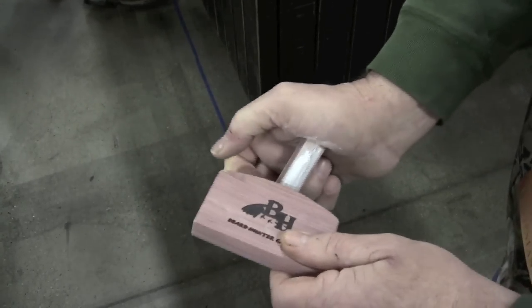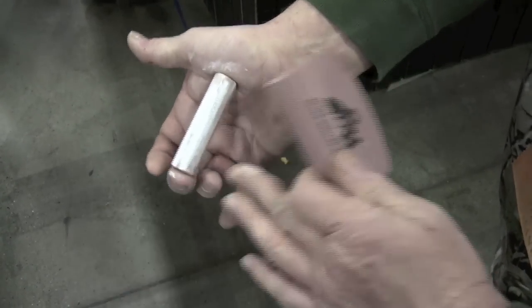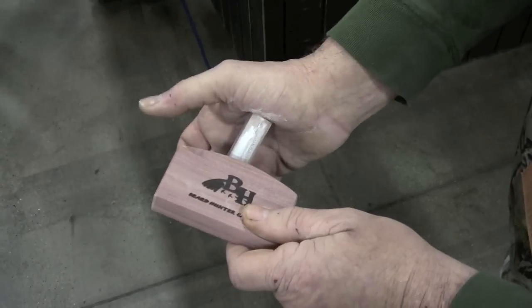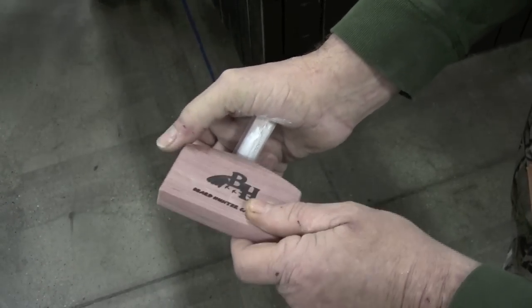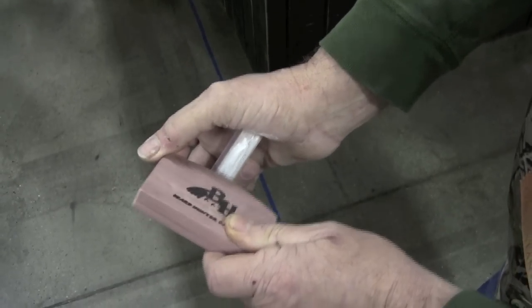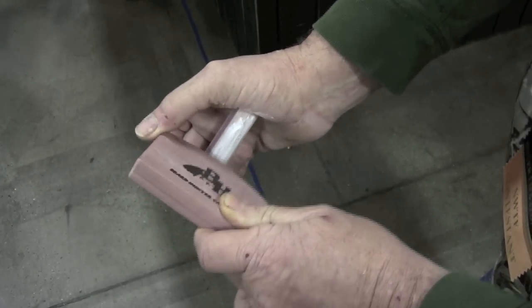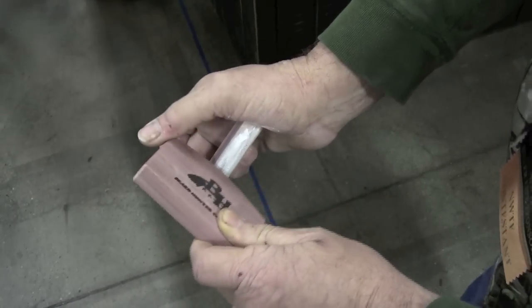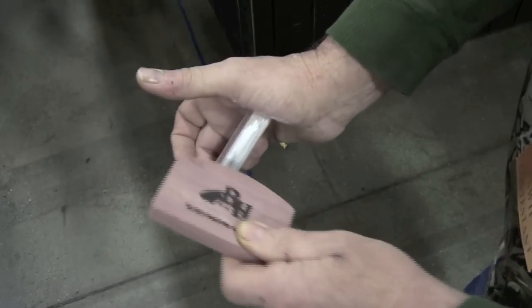Now we're going to do the purge. You see how I'm going to hold it? Second finger right down below the thumb. Take your thumb, put it right here on this corner, right there, and what you want to do is just pull it to you. And that's how you do the purge.